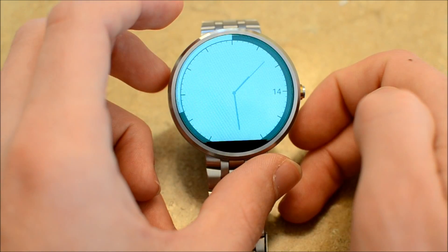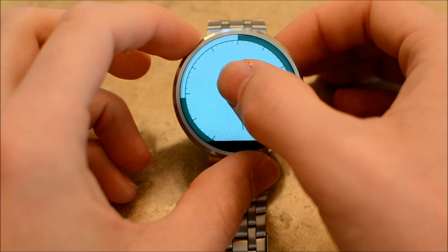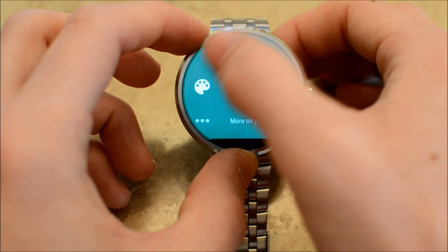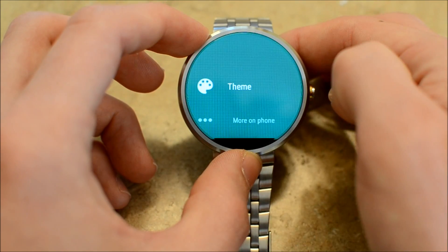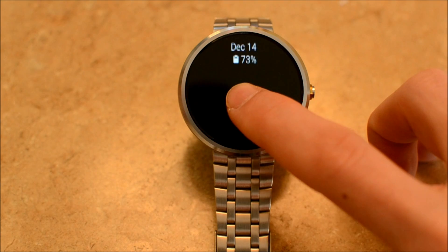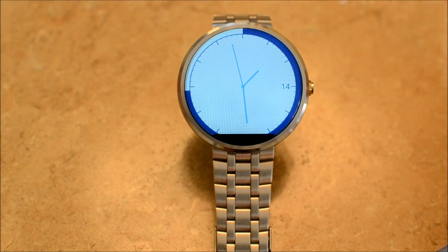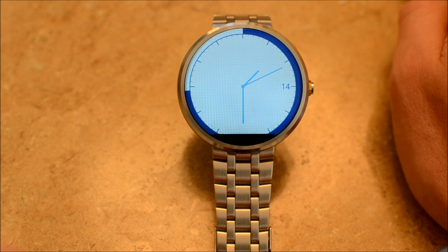The next one is the Battery watch face. It's a very simple watch face — it has the battery life of your device. You can change the colors in the settings. The outside ring is the battery for your phone. I have 73% on this device, but my phone right now says 69%, so that would show it right there. It's a simple watch face; if you like the look of it, it would certainly be for you. I do like the smoothness of the second hand — it looks very cool.